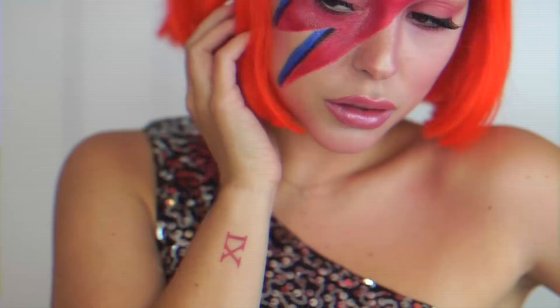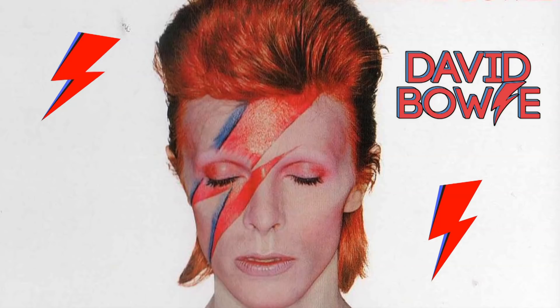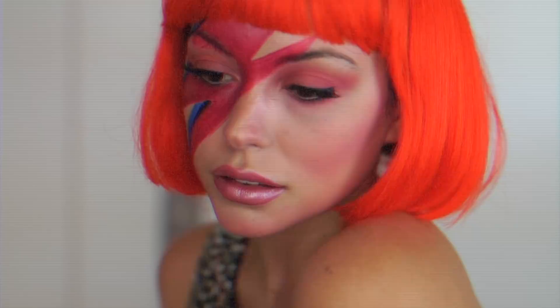Hey guys, I'm Lauren King, LK. As you can tell, in today's video I'm paying tribute to the late, great David Bowie with his Aladdin Sane Halloween makeup tutorial. Halloween is right around the corner, like literally right there.